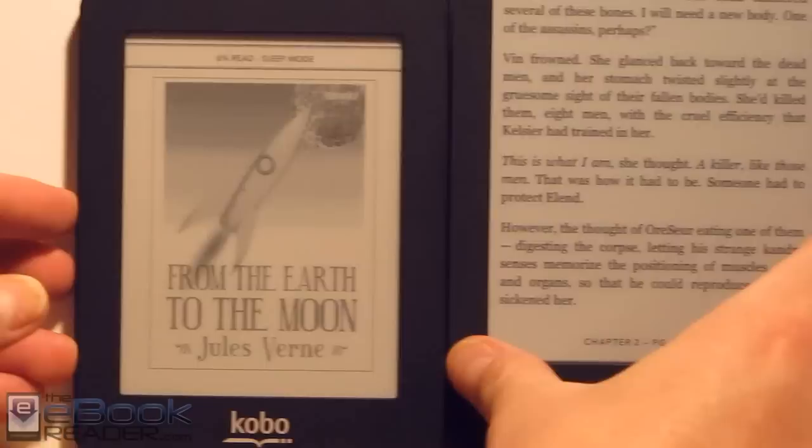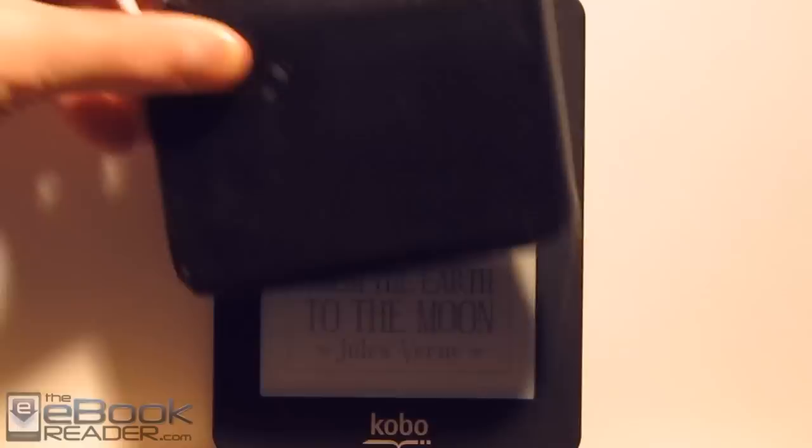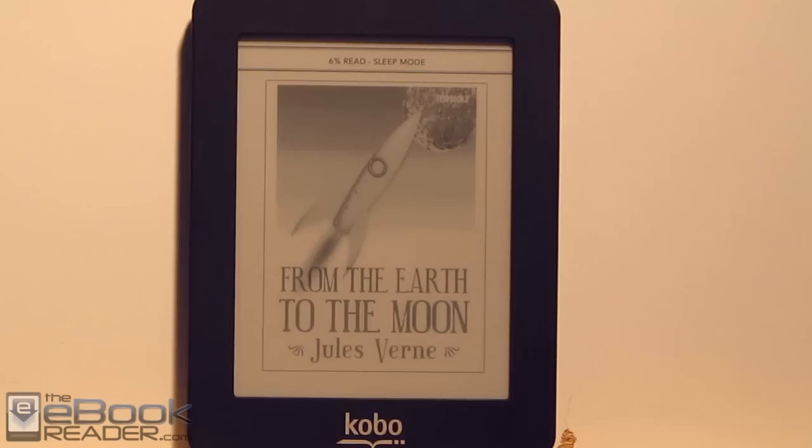I was trying to think of something to compare it with. Here's my wallet — it's like a little bit bigger than my wallet, about the size of the screen. So yeah, it fits in most pockets, though obviously it's not going to fit in smaller pockets. It's very light, very portable, and easy to take with you everywhere.